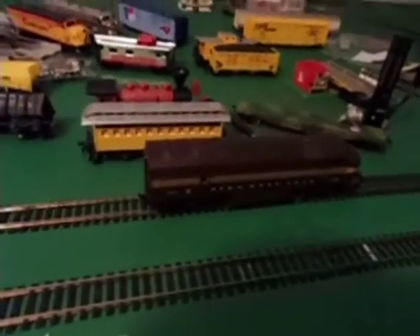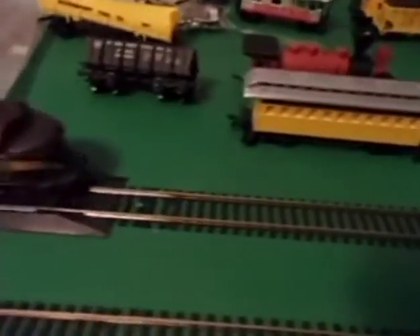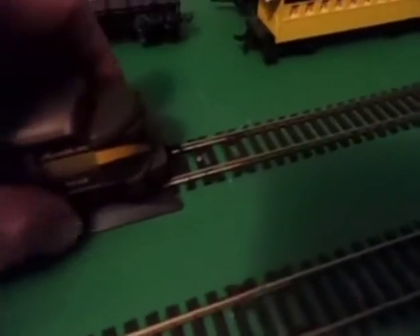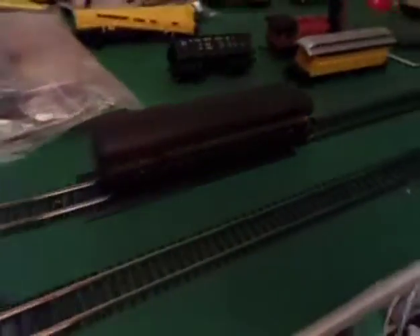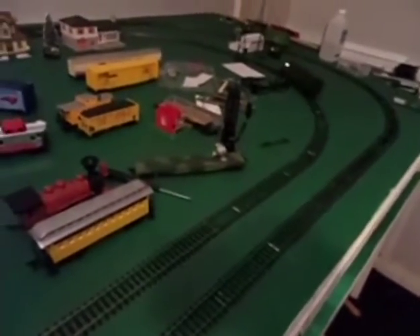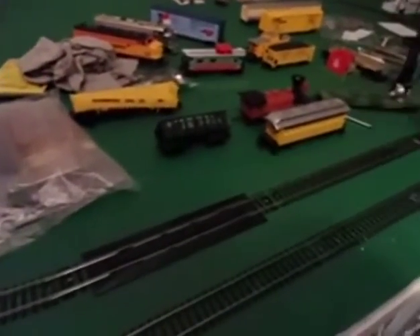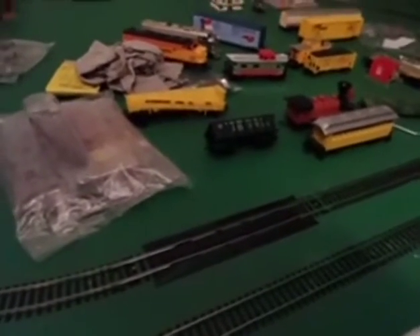I've got this AHM Pennsylvania F7 that I thought was really cool. I took the front truck from another AHM to save this one, and had to do some rewiring. It looks like somebody had installed a DCC unit in here. After a good bit of work, there we go. It's a little bit noisy, so it's going to take a little more work.